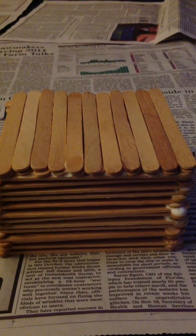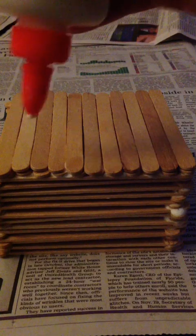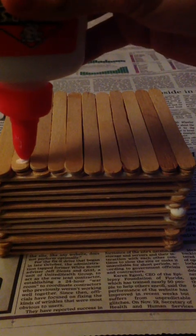Now that you have the layer finished, you're going to make another layer by gluing on both sides, subtracting the two on the ends.